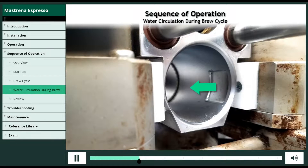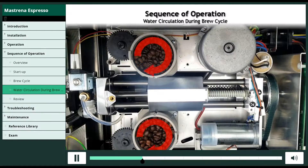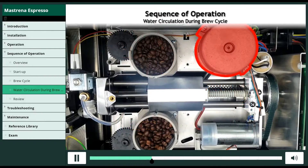Ground coffee enters the brew chamber as the mill turns, and agitation of the coffee beans is visible from above. After approximately 14 grams of ground coffee enters the brew chamber, if a double espresso is selected, the grinder 1 triac opens, turning off the grinder motor.